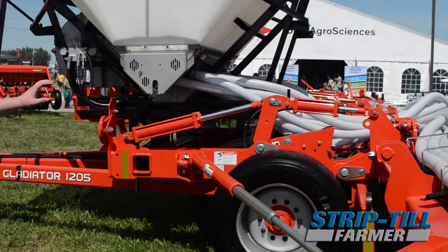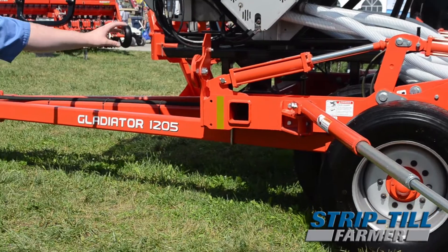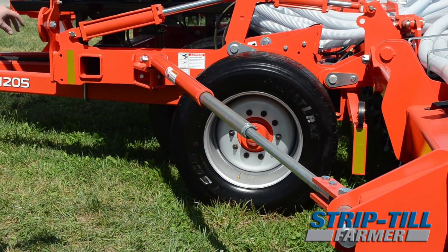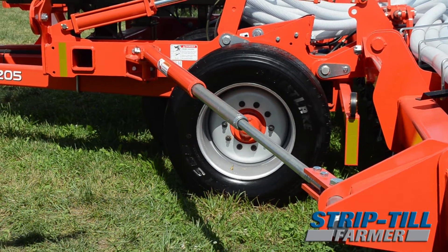In addition to this, we have upgraded the tyres to 445 metric sized tyres, and we now use 10 bolt hubs as opposed to the 8 bolt hubs that were used on the 1200 series.